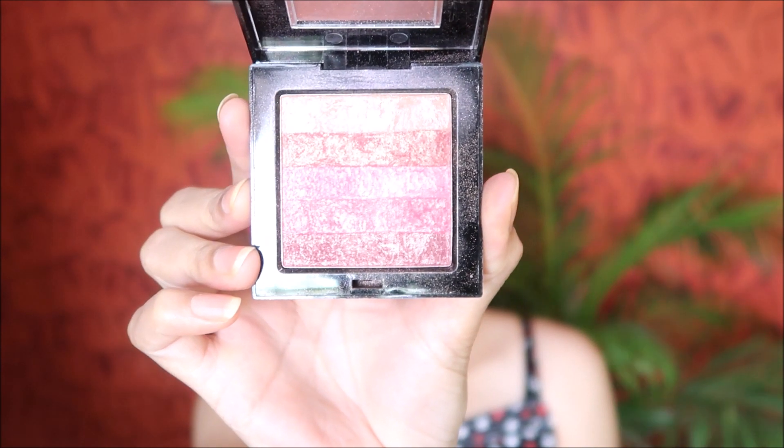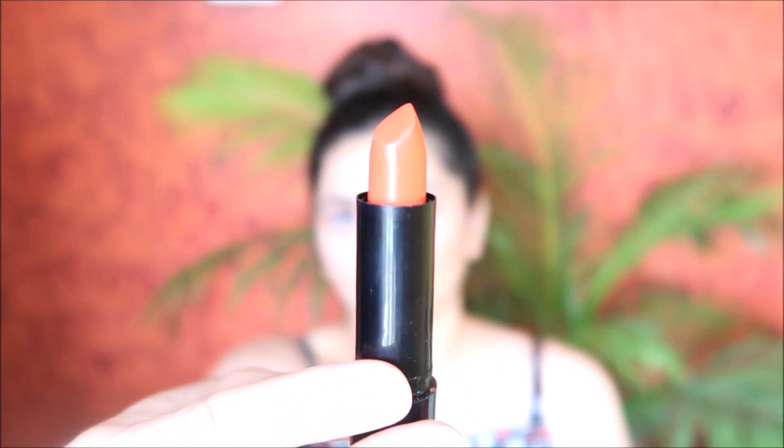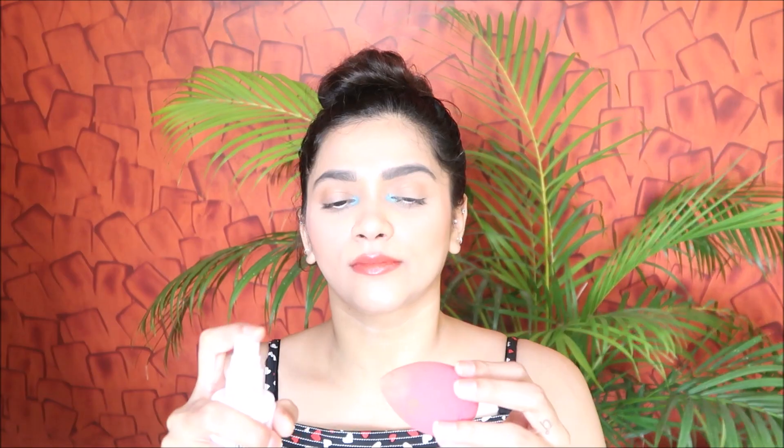Moving on, using this Sivana highlighter to highlight my highest points. For lipstick, I'm using this orange shade — it gives a very moisturizing effect and at the same time looks like a lip gloss. I really like this lipstick; you can see it already has a summery, fresh vibe. Then to set my makeup I'm using this setting spray.